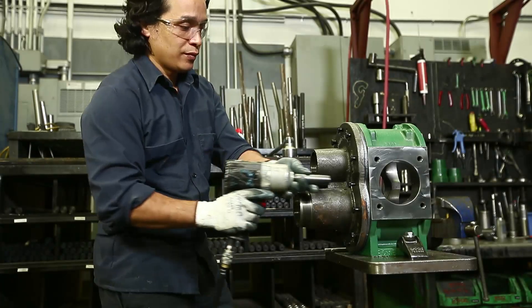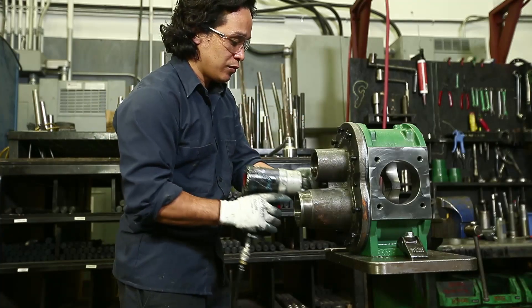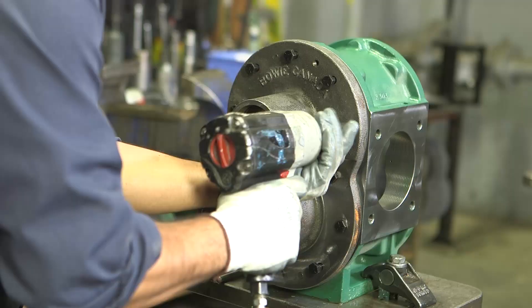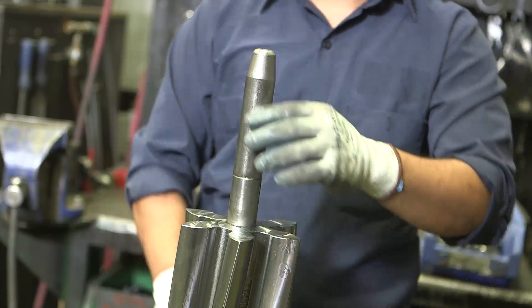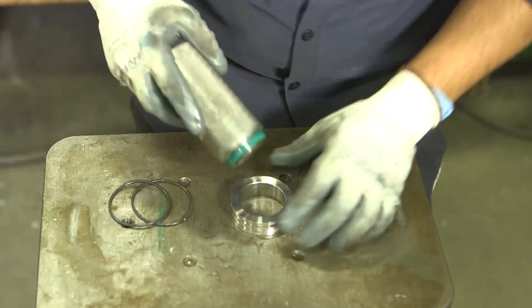Before conducting any service work to your Bowie pump, it is essential that you wear proper protective equipment and conduct your work in a safe and clean working environment. Assembling your UltraSeal pump can be done with a combination of standard tools and a few pump-specific tools manufactured by Bowie, available at your nearest authorized Bowie dealer.